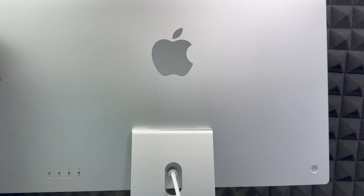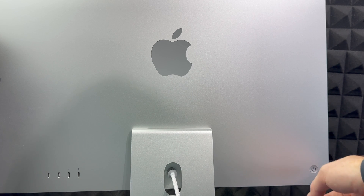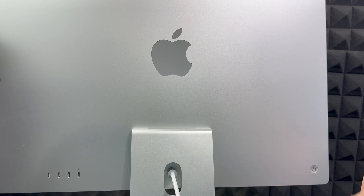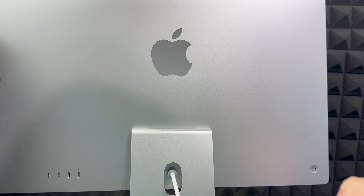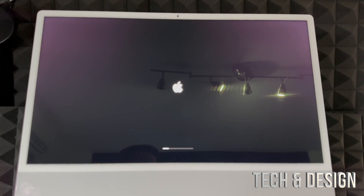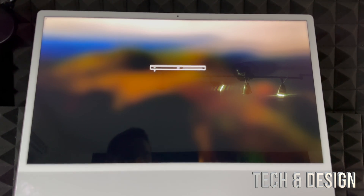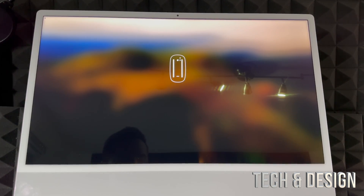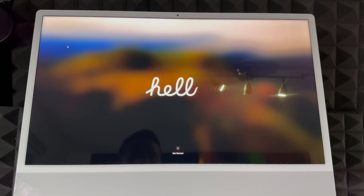To turn on your Mac, look at the back on the left-hand side when you're facing the screen. You'll notice a button there — that's your power button. Just press and hold it and your Mac will turn on. Once it turns on for the very first time, it's going to prompt you to turn on accessories like your trackpad and keyboard, which we already showed you. Make sure those are turned on and then touch anything on your keyboard or trackpad to get started.